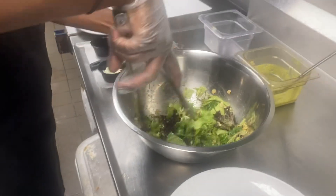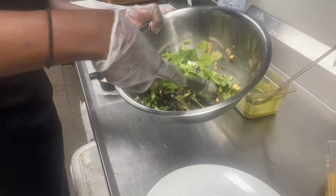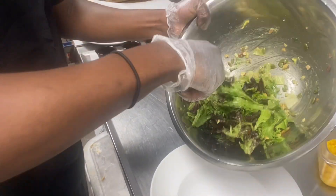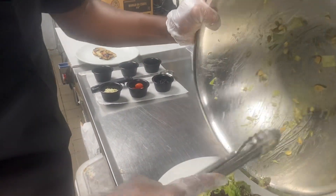Once we get it well mixed we're going to tip it into the salad bowl, just like we do, and we're going to make sure it's nice and high. We don't want a flat salad, so mound it up in the middle and make sure we get all those nuts out of there.